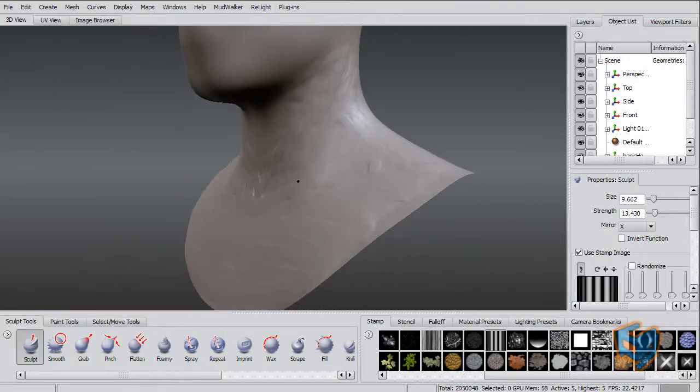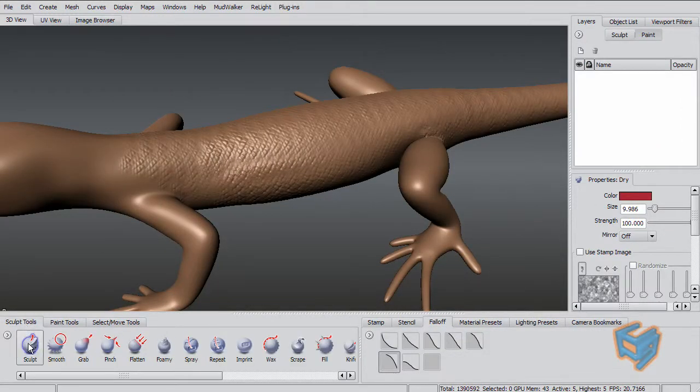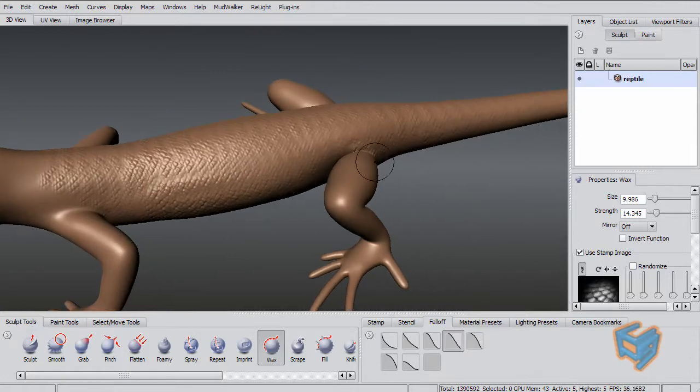So this is a good improvement on the wax tool. What I did here is I used the wax tool with a stamp on it and pretty much just created scales for my creature.